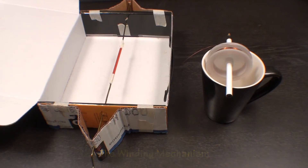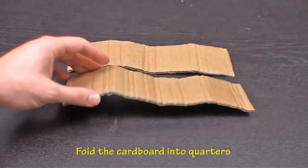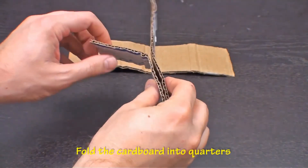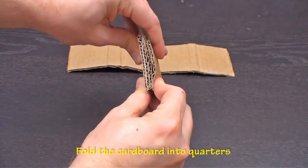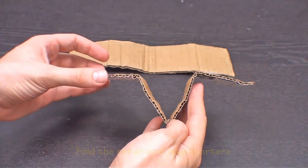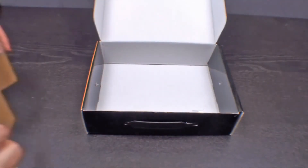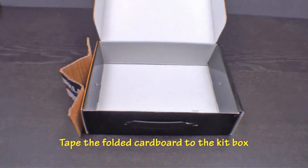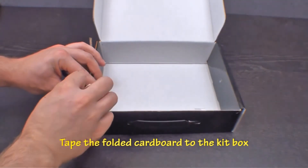Take the corrugated cardboard and fold it into quarters. Use the box the kit came in as a base for the winding mechanism. Tape the folded cardboard onto the side of the box.